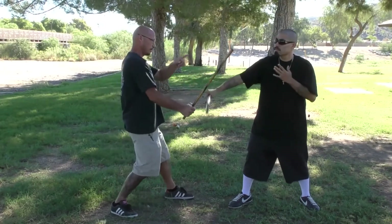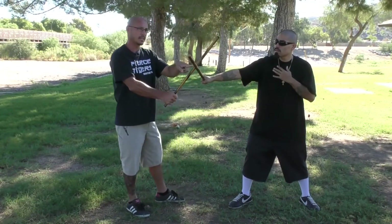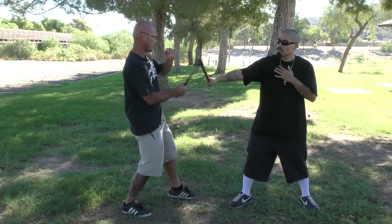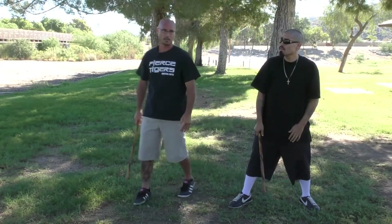So once again, be a little bit wide. We're simulating. We will be blade on blade in this, but only for the sake of training. That's not really what we're going to do — we're going to be here. Boom, boom. Swing them both like you mean it.